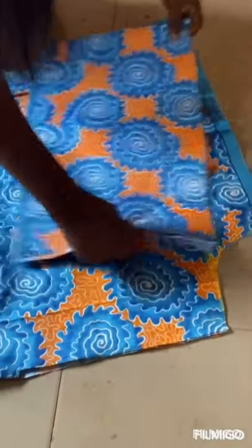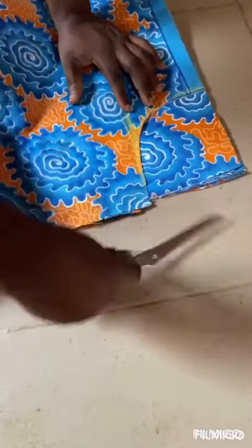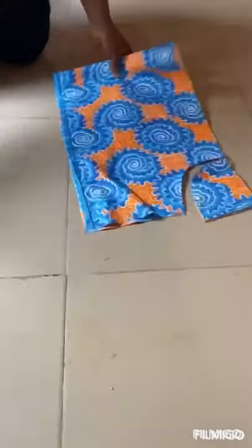So you just place it to cut your armhole — just like this to cut your armhole, then you cut. So this is it.